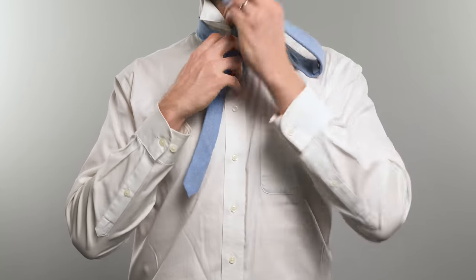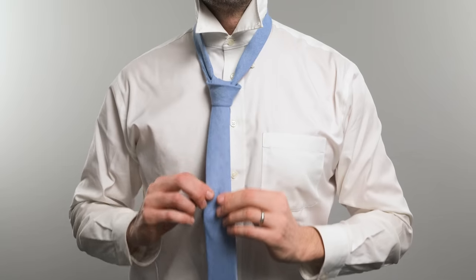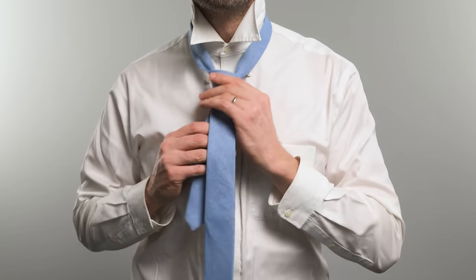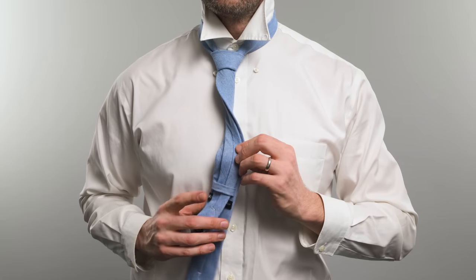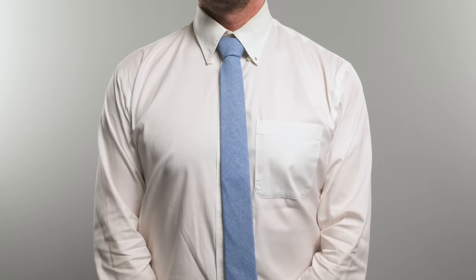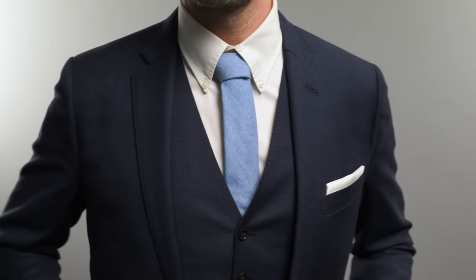Step seven: pull the wide end of the knot through the loop formed at the front. Step eight: tighten the knot by pulling down on the wide end. And that's it — an average size knot that fits a standard width tie. Now give it a try.